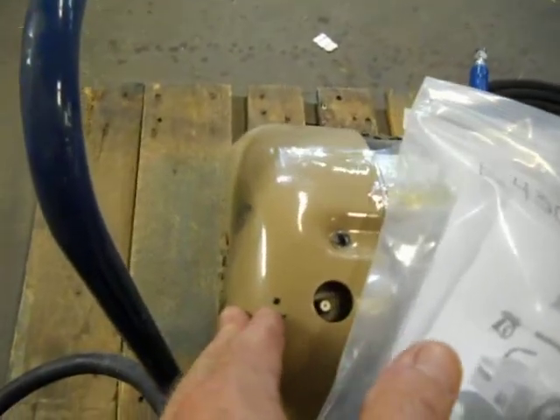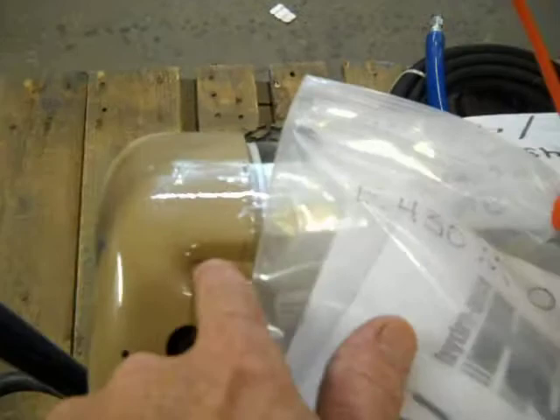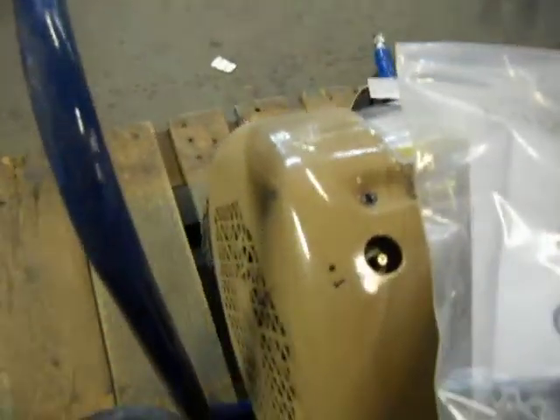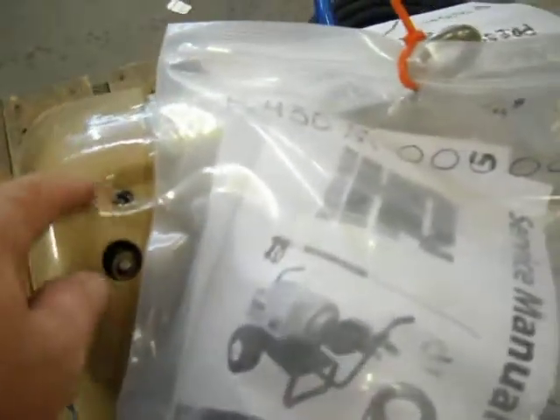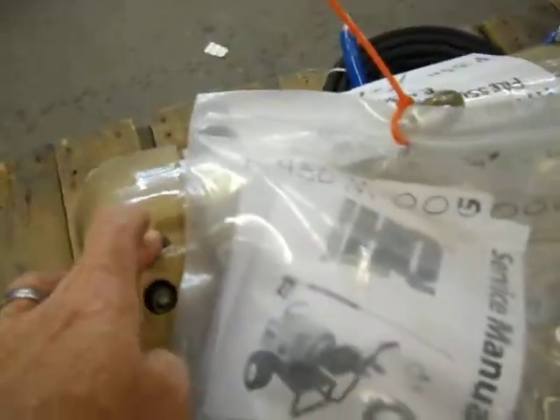There's a small dent in the shroud right there where the fan can hit it, and there's a screw missing right here. So you may have to replace the shroud and/or the bolt for this.